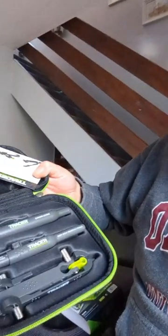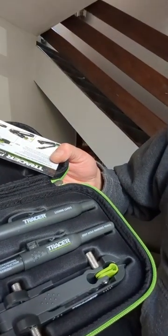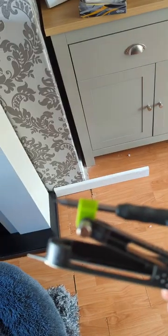The tracer scribe tool comes with everything you need. At the bottom there's a pencil with a bit sharpener inside of it, and spare leads. It's a very, very good quality, well-built tool.